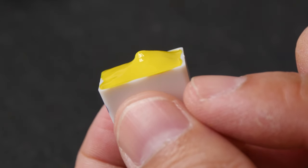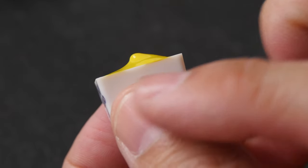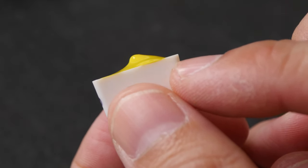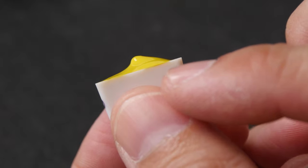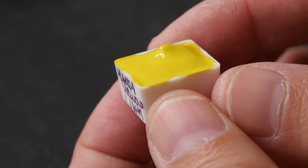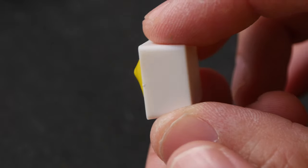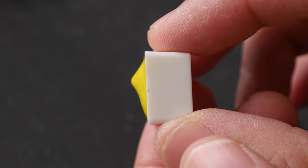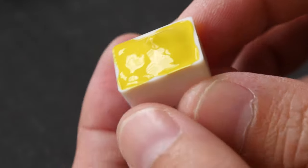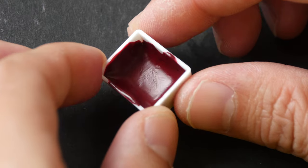When I squeeze paint into pans, I like to squeeze a bit more so it goes over the top of the pan, because most colors shrink when they dry — so when it shrinks it will align with the top of the pan. What I mean by the paint not being too fluid or too dry: when I tilt this vertically, notice the paint doesn't move at all. It doesn't flow. This is what I'm looking for.